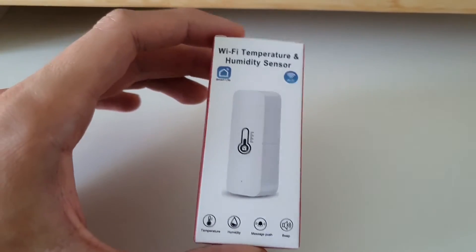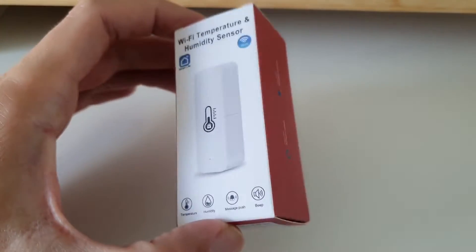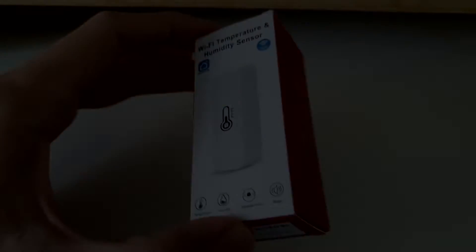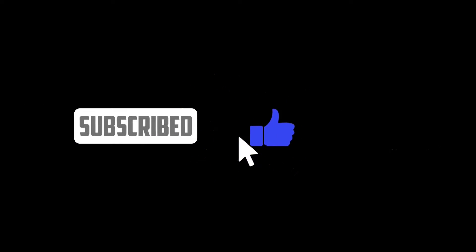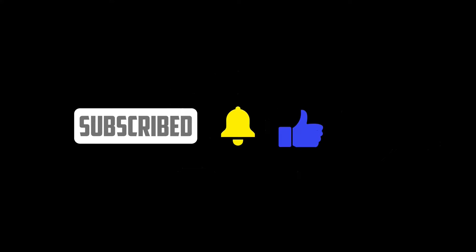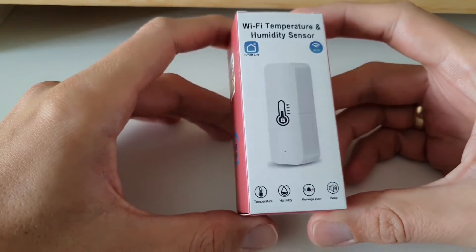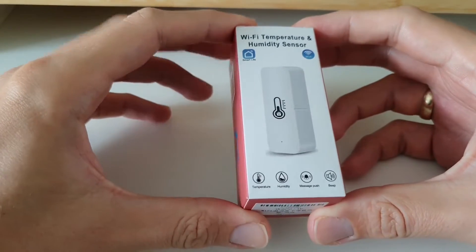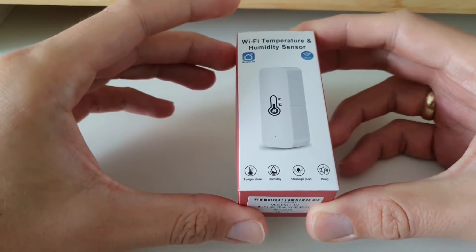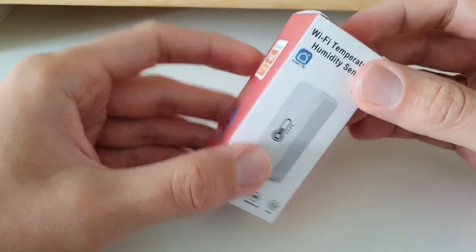A temperature and humidity sensor over Wi-Fi powered by Tuya - can it beat the Aqara sensor at half the price? Let's check it. Smart Tube welcomes, let's go. This is my first video where I'm speaking English; I used to speak Polish on all my previous videos. I hope you'll like it, and the reason I moved to English is that I want to have a larger audience.